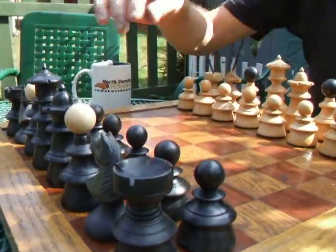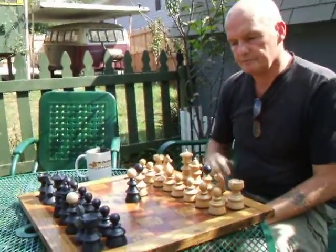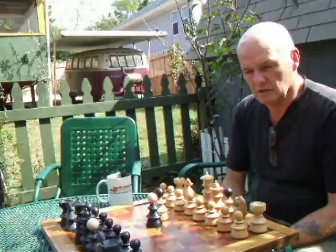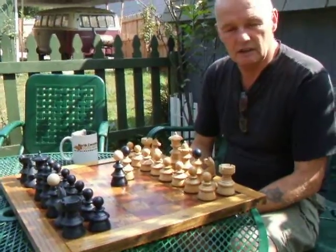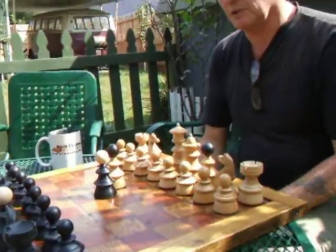The thing to note about this set is the contrasting finials on the bishops. It's quite a near-eastern tradition to have this type of finial on the bishops, and it's actually allowed in the Staunton pattern regulations — you're allowed to have different coloured finials on the bishops.